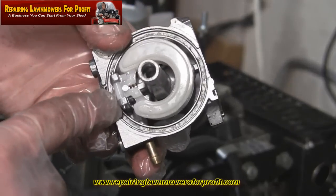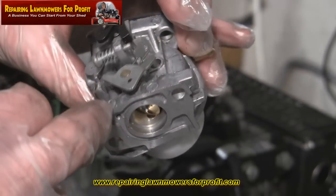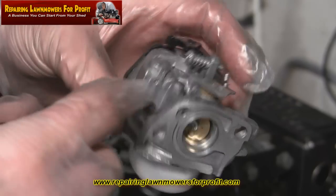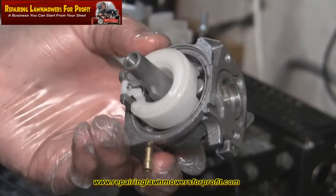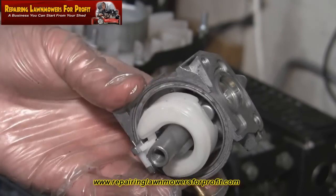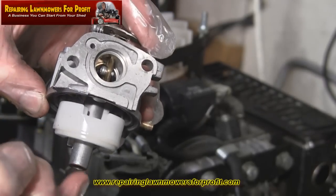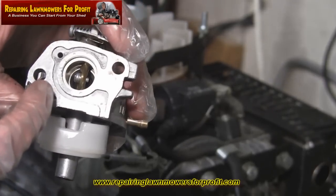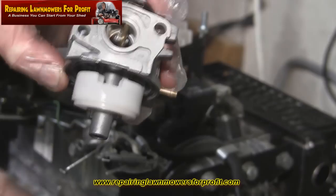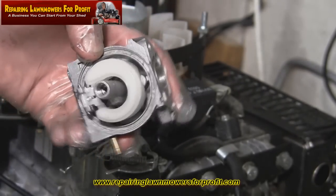I've just removed the needle and seat, taken the float off, and cleaned inside. Basically you've got to spray through every little hole — if you can see a little hole, get some carb spray in there. If you've got an air compressor, or even if you haven't, just get a can of air duster and blast all these holes out, because if one of those is blocked it won't work. I'm going to put the main jet back into the middle, clean the bowl out, put it back together and get this back on the machine. Quick tip: if you can't get the main jet out after unscrewing it and it doesn't fall out of the bottom, just take a small allen key, push it through here with the short edge down, and it will push it down the hole and drop out of the bottom. That's probably the easiest way to do it.